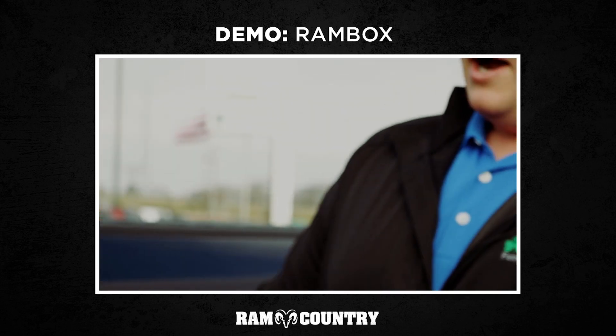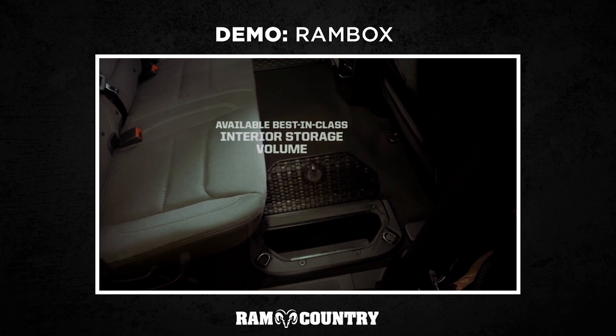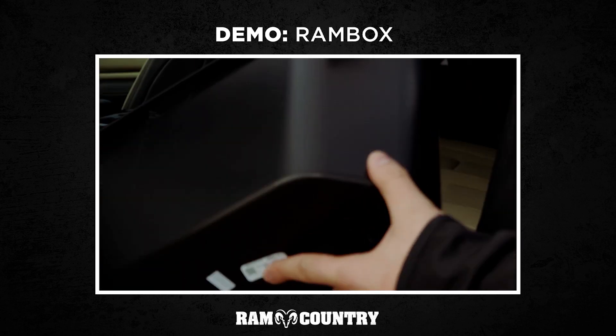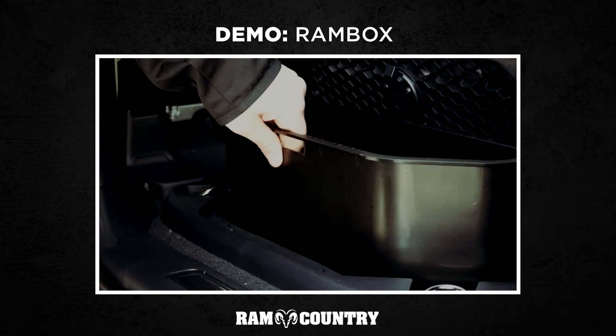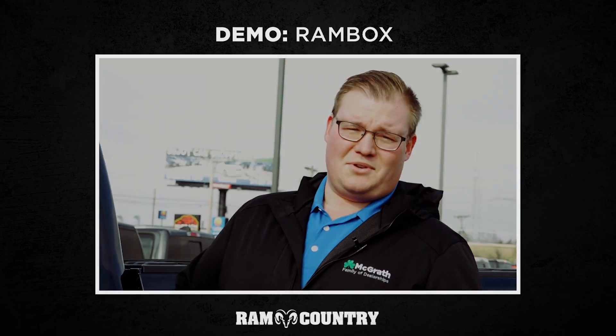One more thing I want to quickly show you right here — underneath the floor mat, this is going to be your Ram storage boxes in the rear. New in 2019 is this design, designed to hold just a little bit more. This is easily removable right here and it is insulated, so anything hot or cold will stay hot or cold for you — drinks on long trips, lunch for work, anything like that. That is a little bit of your Ram box and Ram storage.